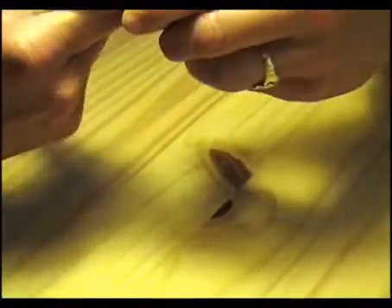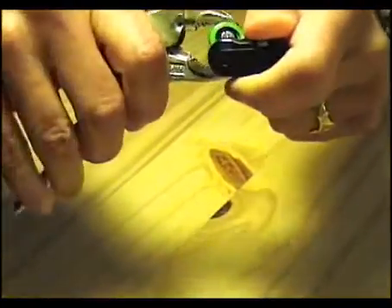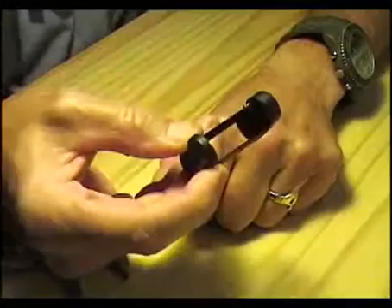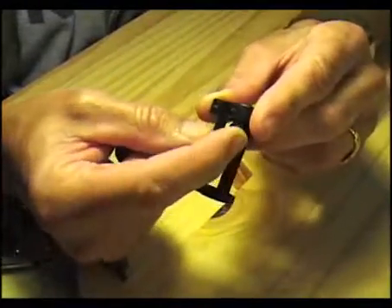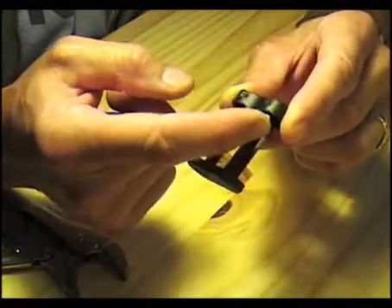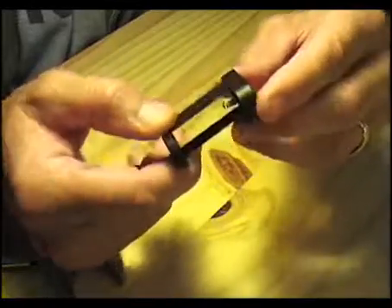Now I have the frame of the battery. As you can see, these two electrodes are still attached. What you want to do is remove them — they're really no use to us — and we'll reform them with some aluminum foil a little bit later.